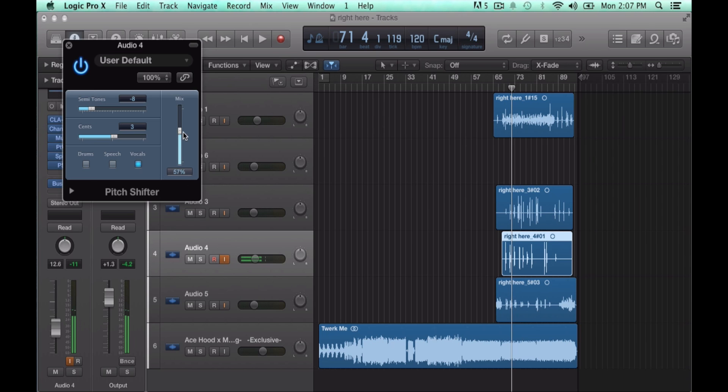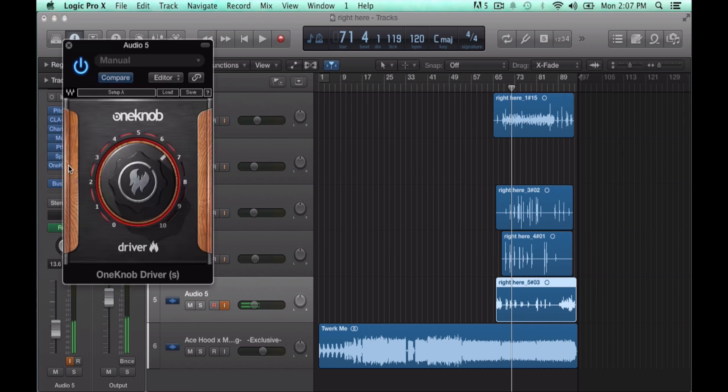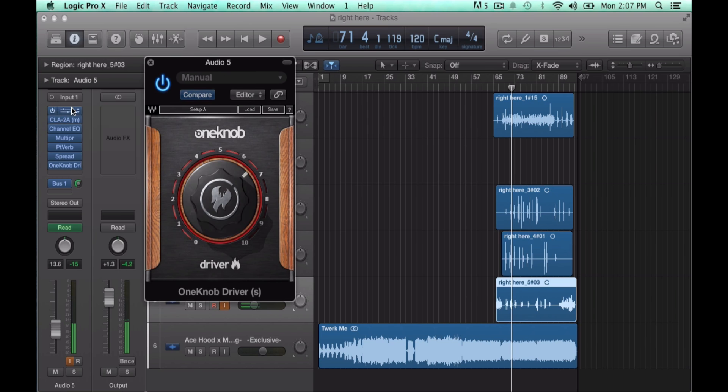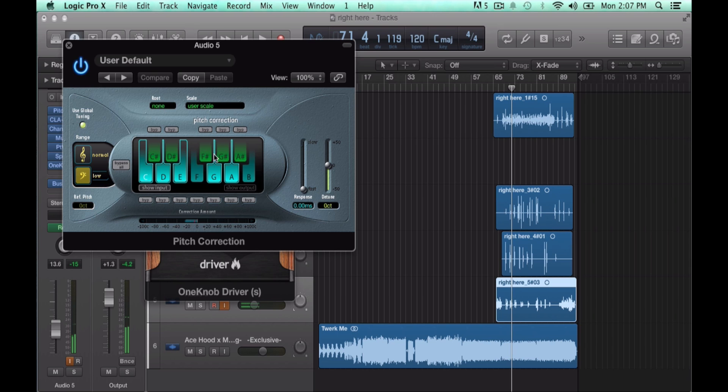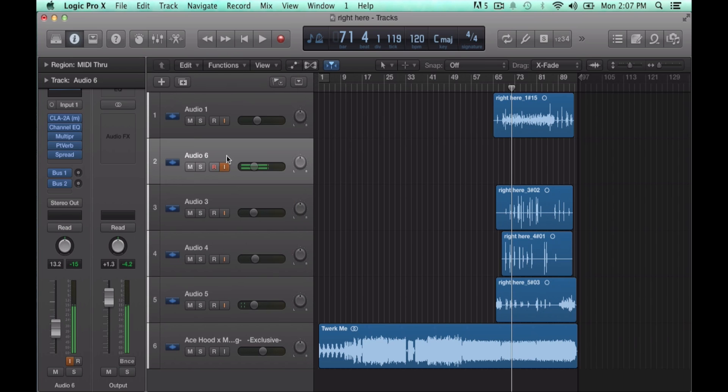Turn it up to like 100, then for ad-libs just to sound real cool, you might want to put some pitch correction so there's some distortion. These are my settings — the best settings: C, D, E, G, A — exactly like this. Get a copy of that; it sounds real good. When you play it in the mix everything sounds good.